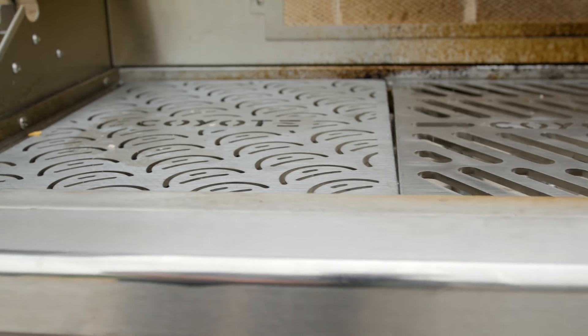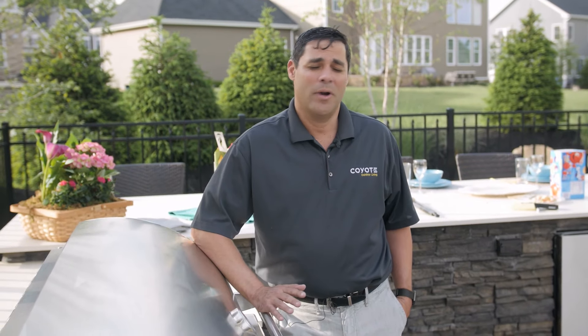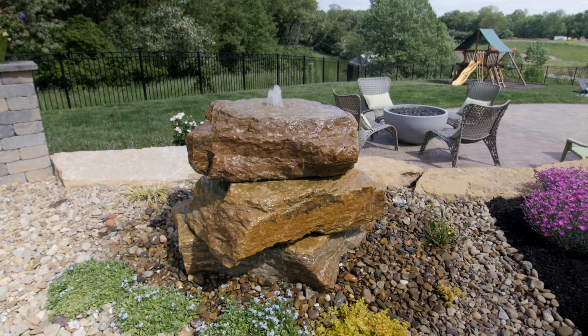A lot of people ask me, how do I get started in designing my outdoor kitchen? Step one is assessing your space. When you assess your space and outdoor area, you'll understand what you need and what you can function with. That includes whether you can do it yourself or should have a designer, a landscape architect, or even an indoor kitchen designer help you plan a perfect space.